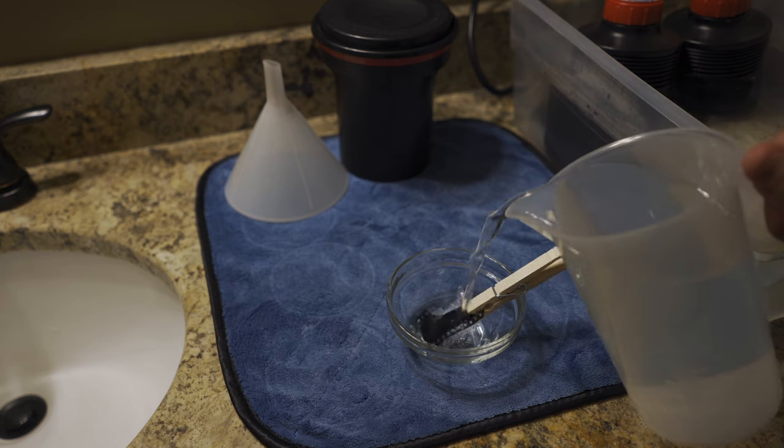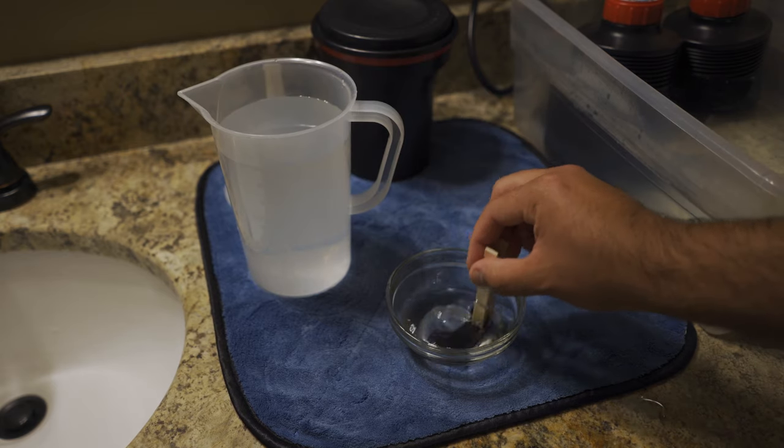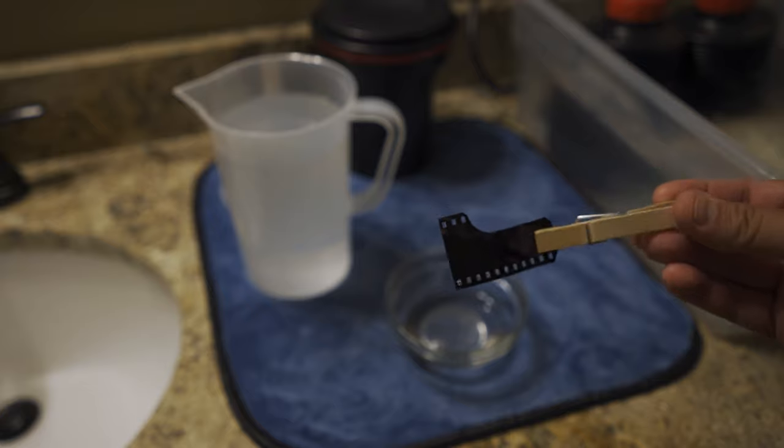The recipe you need in order to remove the Remjet layer essentially requires making the pre-bath an alkaline water. Alkaline is just higher up on the pH scale. Making that water more alkaline will cause the adhesive to break away, essentially leaving just the carbon backing on that film. You agitate it and then pour it out.